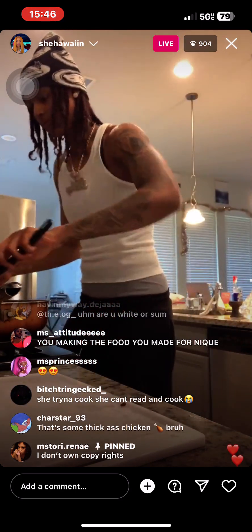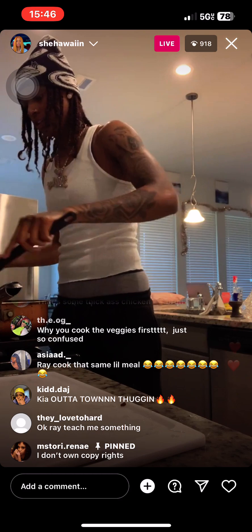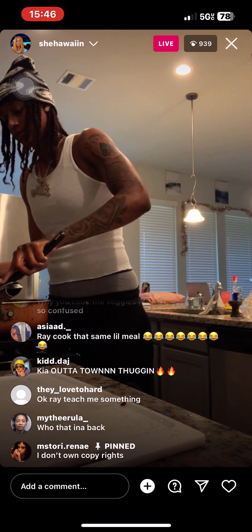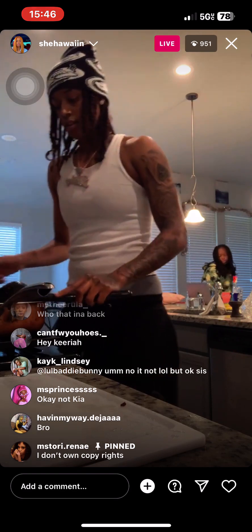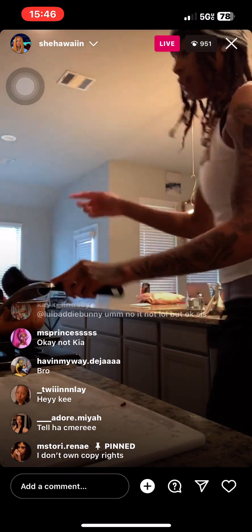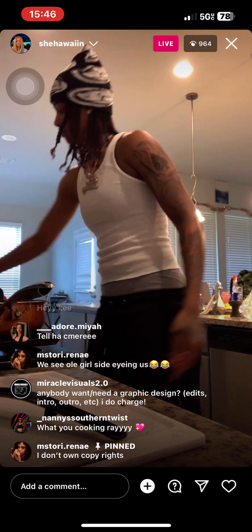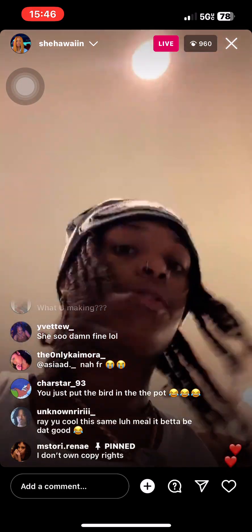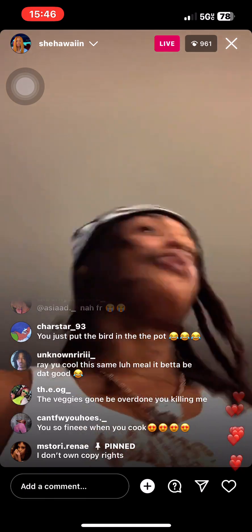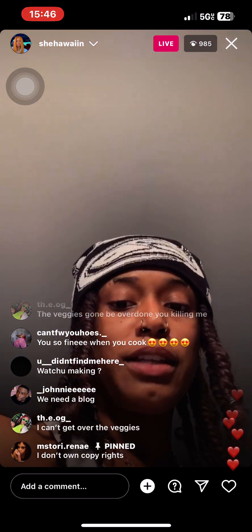Nah, I always wear my muscle shirts. All right, so look — I'm gonna show y'all in a minute how this looks but it already looks good. Now you want to set this on medium heat, turn it on medium, put your top on and let that simmer.